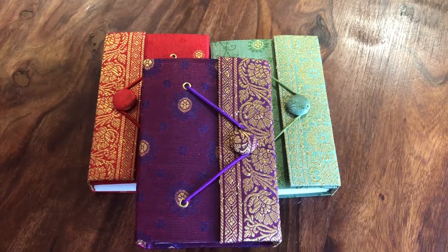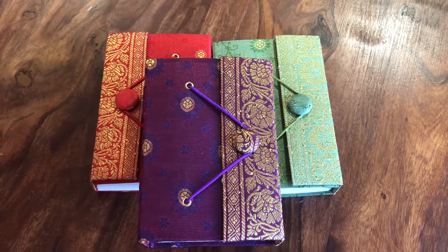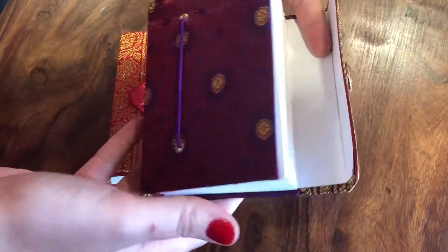These are our small fair trade sari journals. Each journal is covered in sari material, and inside the journal you'll find that they have 125 sheets of cada paper.